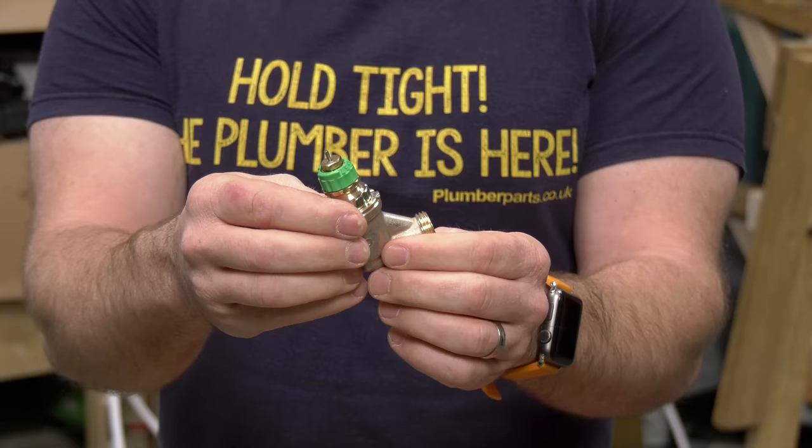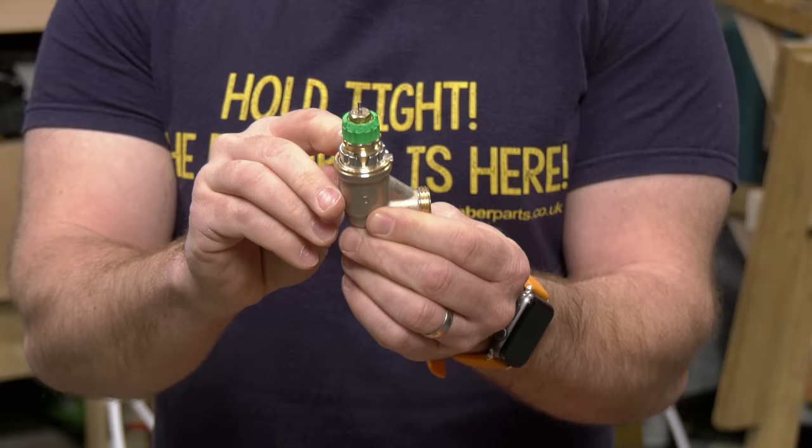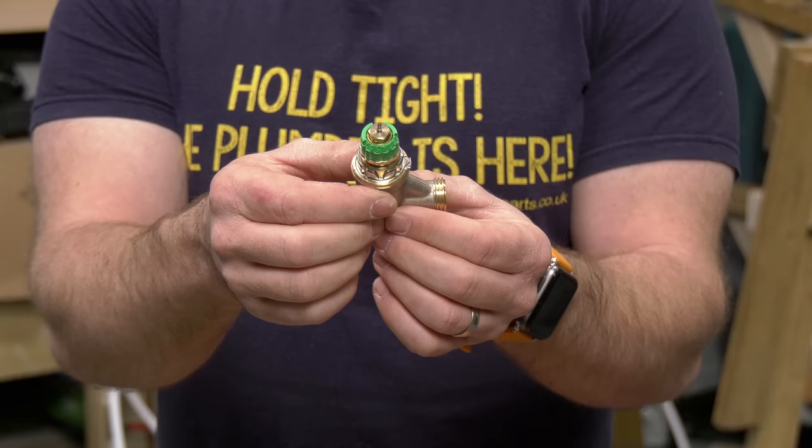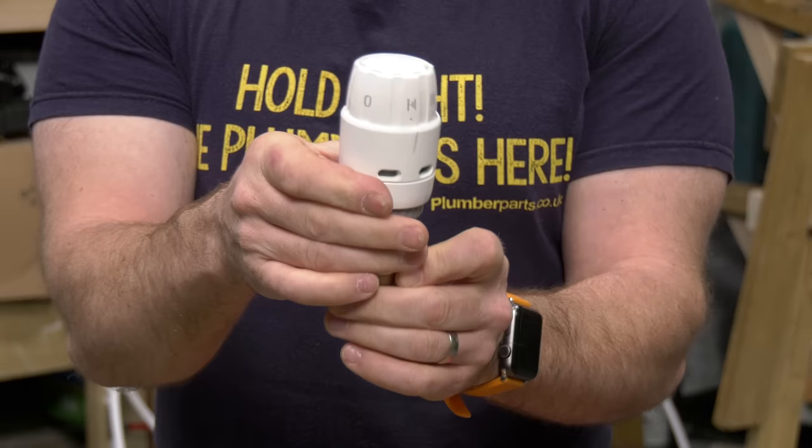So if I had it set like this, that'd be set to seven. Set it round like so, that would be set to one. The great thing is that as an engineer, installer, or DIYer, you can go into someone's house, set the balance you need using the app — which I'll show you in a minute — and then pop the head on, cover it all up, so no one will play around with it and change your settings.